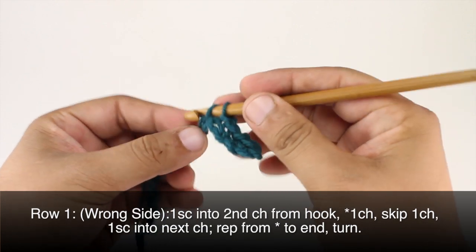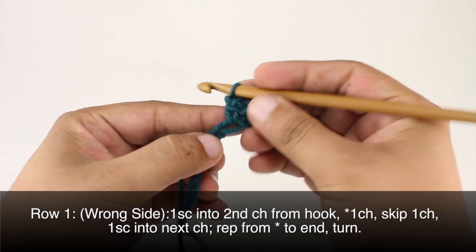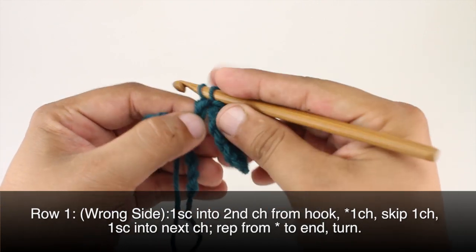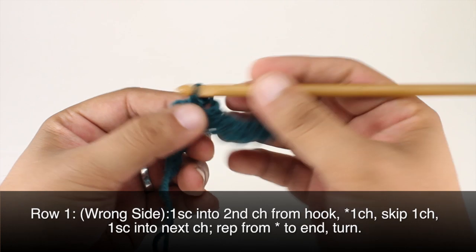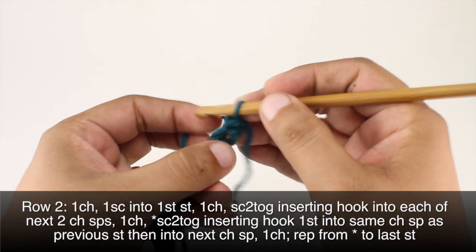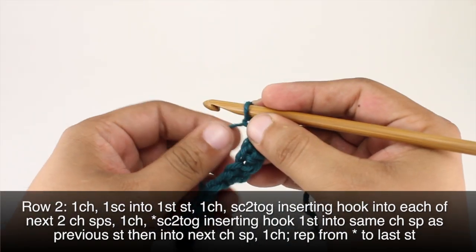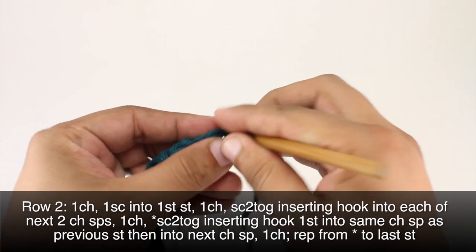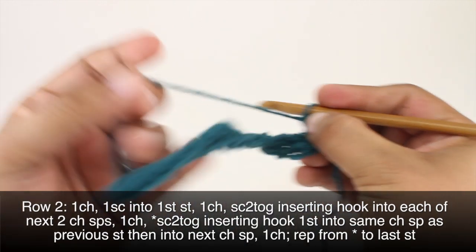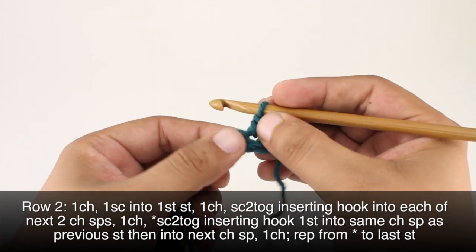the row. Row two: after we've turned our work, we're going to chain one, then we'll do a single crochet into the first stitch — that's the one right below our chain one. Then we are going to do a single crochet two together,